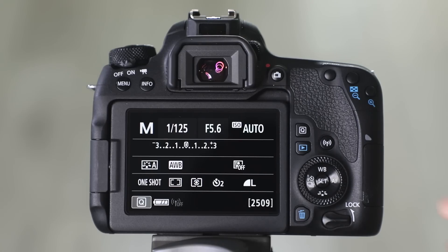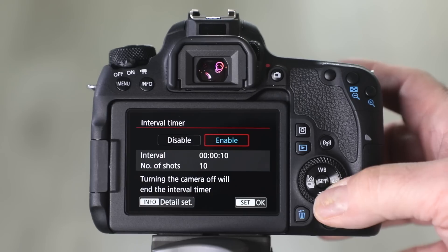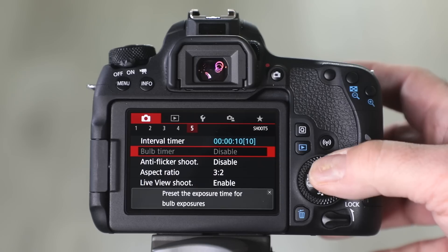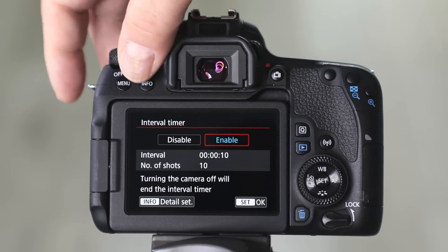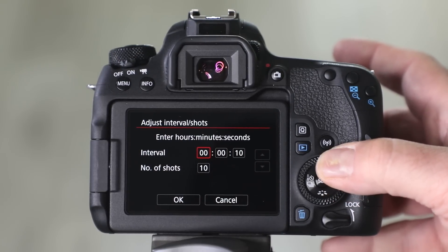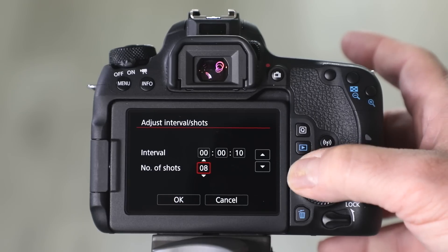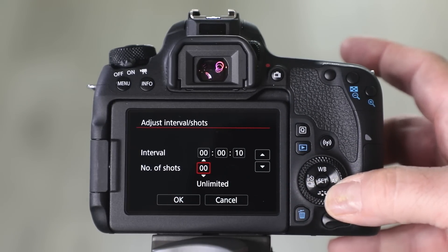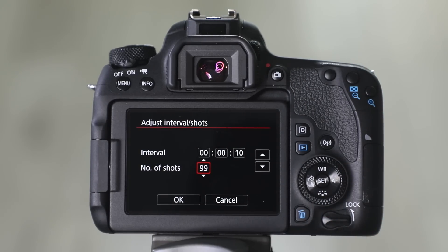Going into camera settings, here is the fifth folder: Interval Timer. We need to enable it since the default is disabled. Once enabled, you can choose the interval and the number of shots. You can change the interval between hours, minutes, and seconds, and choose the number of shots — starting from as few as 3, 4, 5, or 6, all the way up to unlimited, which can easily fill up your memory card. And that's how you set up your intervalometer on the 77D.